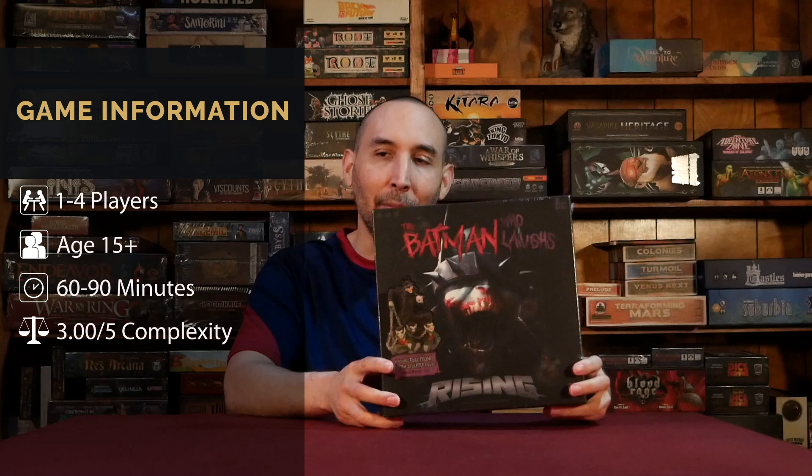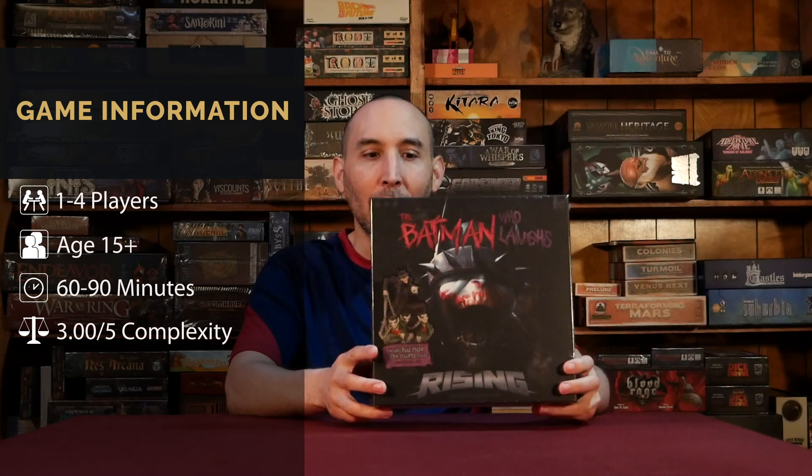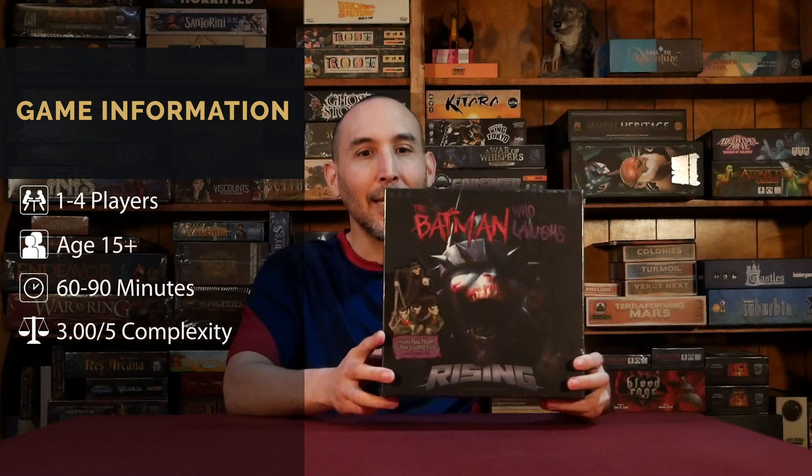Welcome to Board Game Empire. Today we're going to do an unboxing of Batman Who Laughs Rising. It's one for players, 16 minutes, 14 plus. Hopefully I got that information right — it's hard to see on the box — so we're just going to jump into the unboxing.